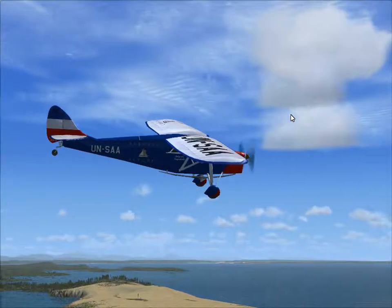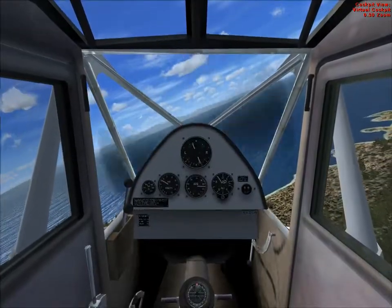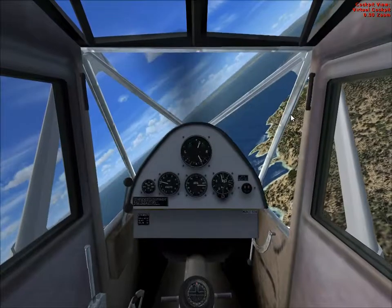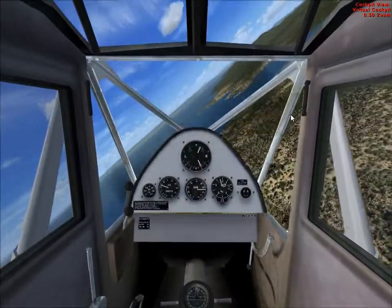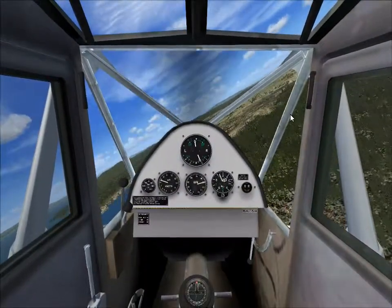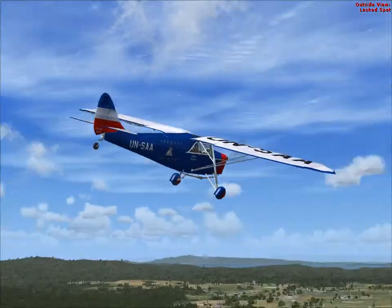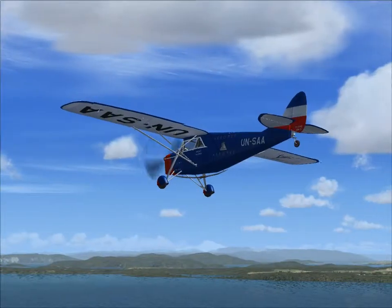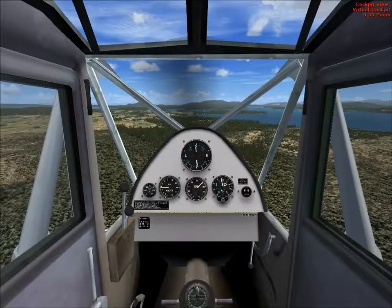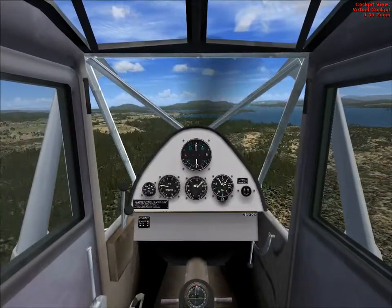Hello guys. Today I decided to show you a wonderful retro aircraft, the de Havilland D-80A, that I found with a generous set of liveries. This particular one is a Yugoslavian livery, something around the year 1933. It's made by the Fort Dreymotor project.